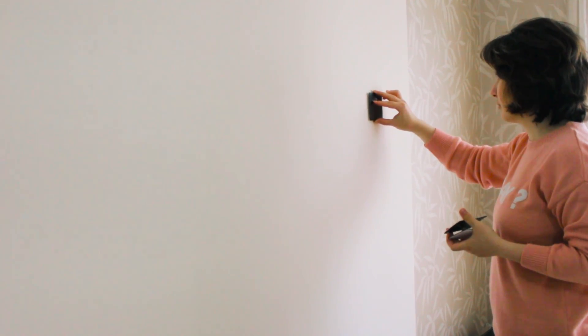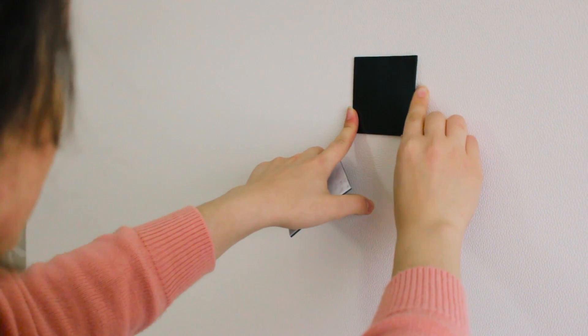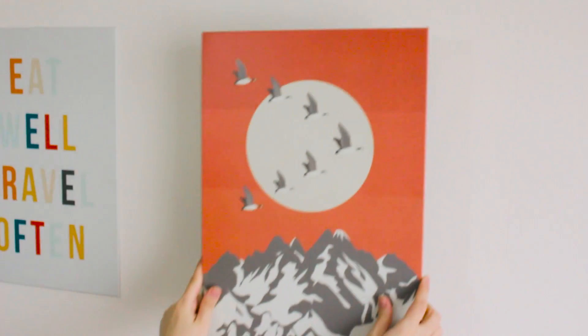After all, I stick on the wall these magnetic stickers on which I will be sticking posters from this plate. I showed them in the last room decoration video if you remember — they are really cool metal prints. I love them.